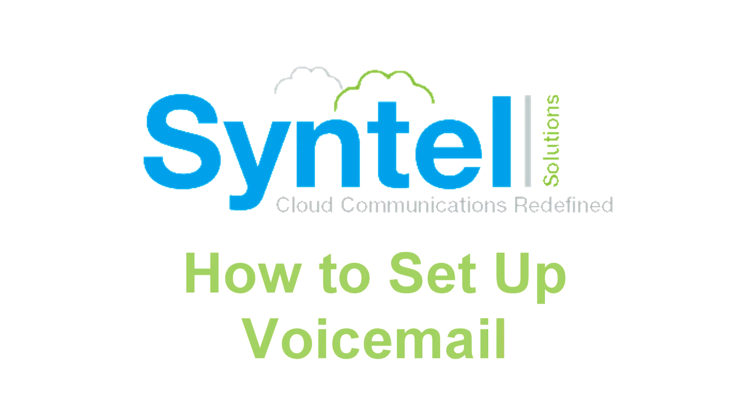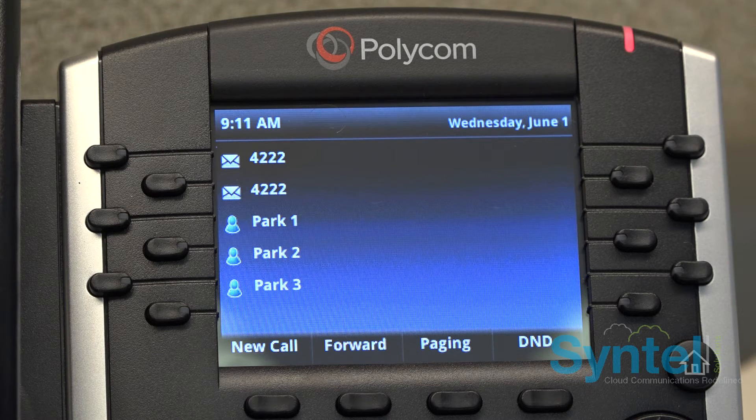In this tutorial, we will go over how to set up your voicemail for the first time. In order to log into your voicemail, you must set up your password via the website.